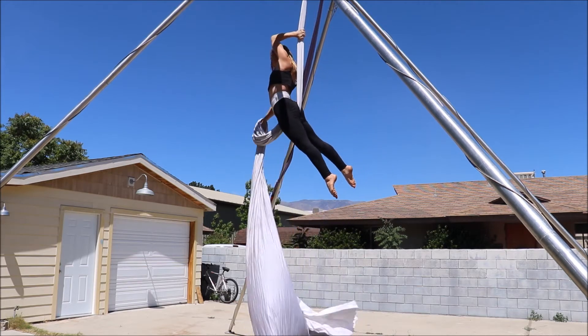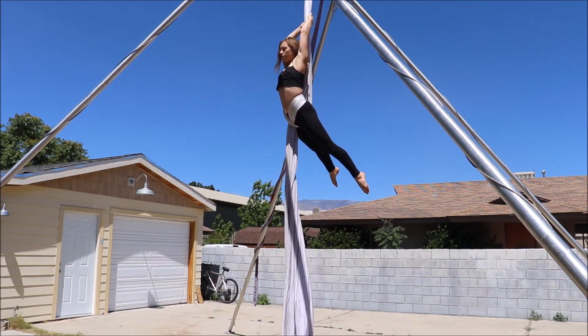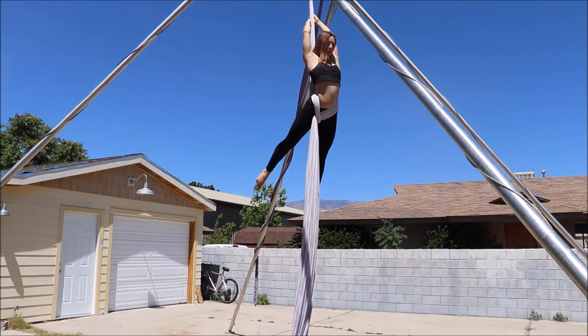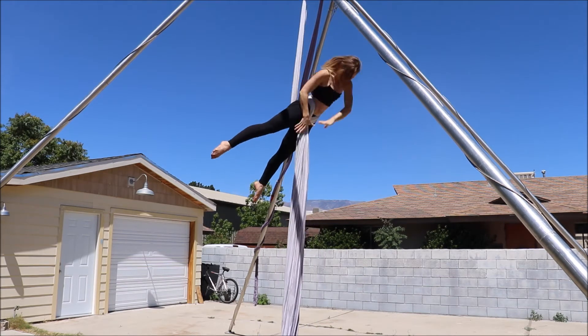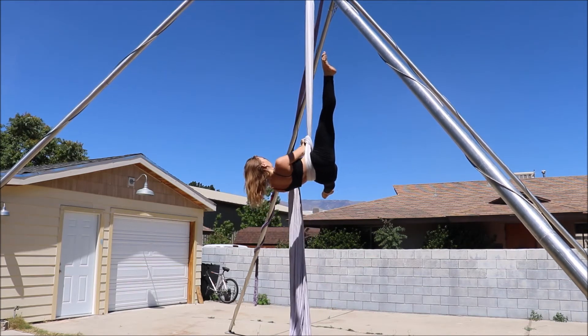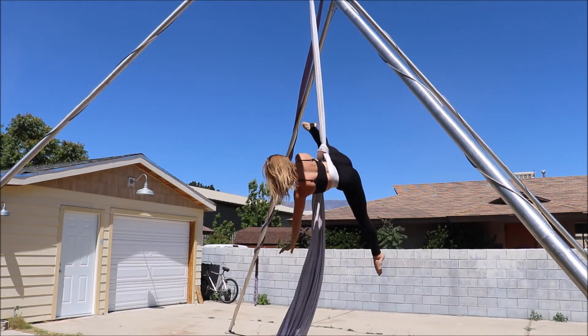I'm going to give it a little turn so you can see better, but from here we're going to dive down, grab the tail, pause, and then proceed — I will talk more about this in a moment. So grab, pause, and then go ahead and begin your wheel down.